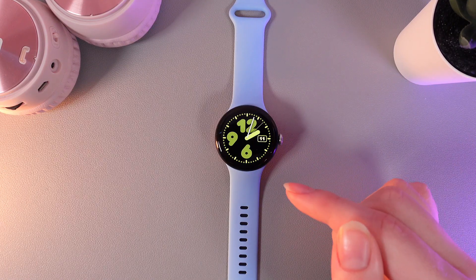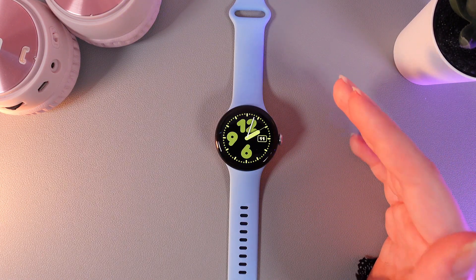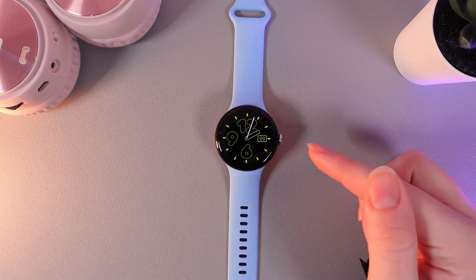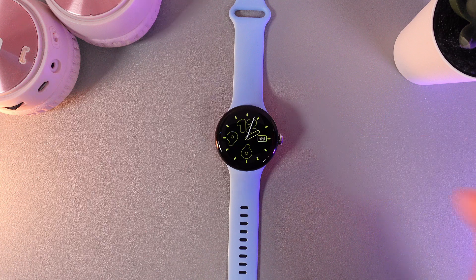As a first step, you need to make sure that your watch is connected to a Wi-Fi. If you don't know how to do it, you can check out the video on our channel on how to connect or disconnect to a Wi-Fi. Now we can move on.